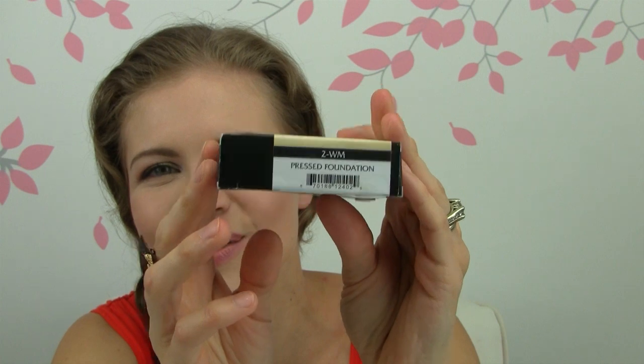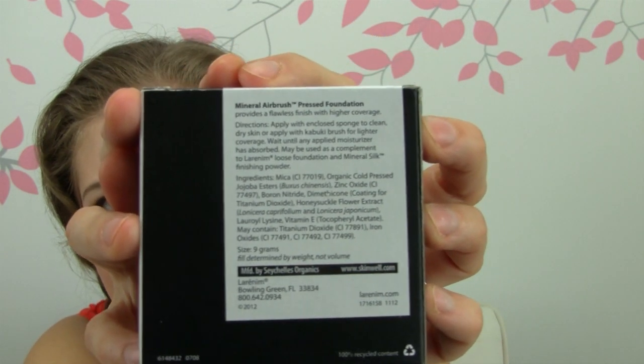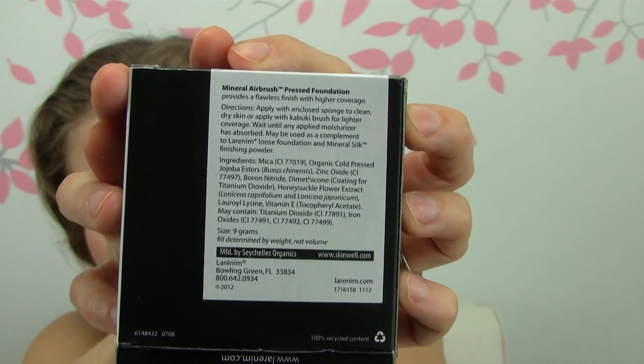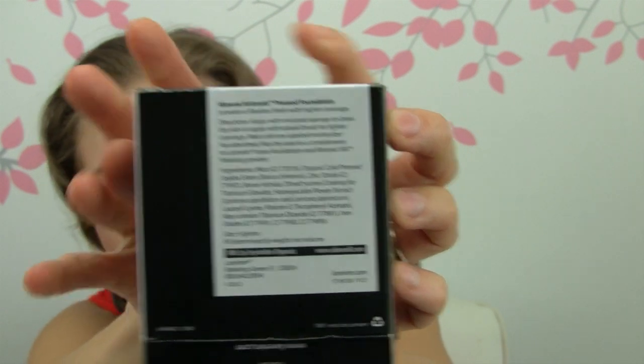My color is number 2WM, which I'm assuming means 'too warm.' Here are the ingredients if you want to check them out. It does have some dimethicone in there, so if you don't use silicones, I believe there is dimethicone-coated titanium dioxide.